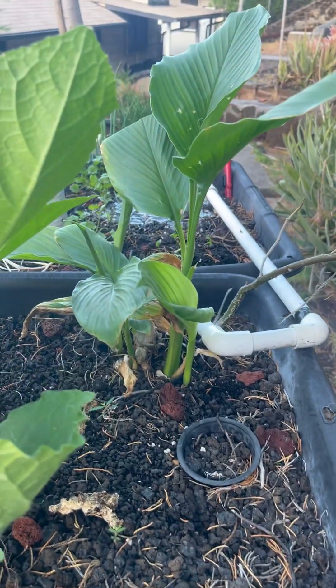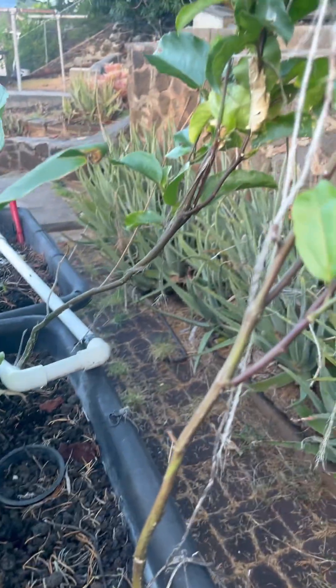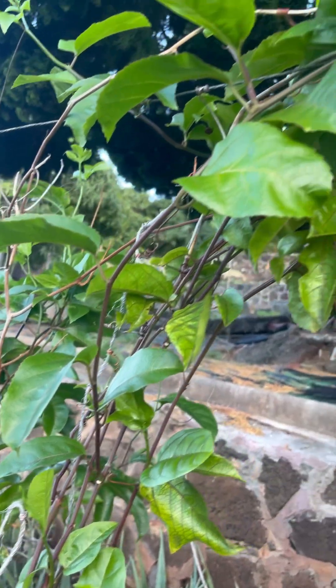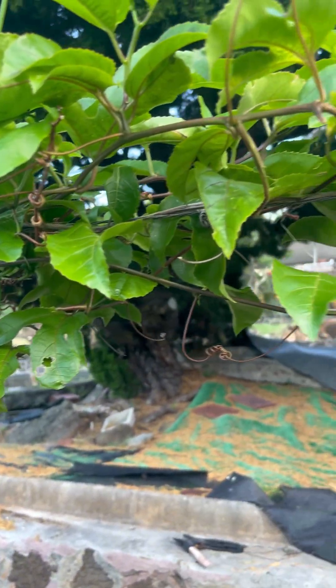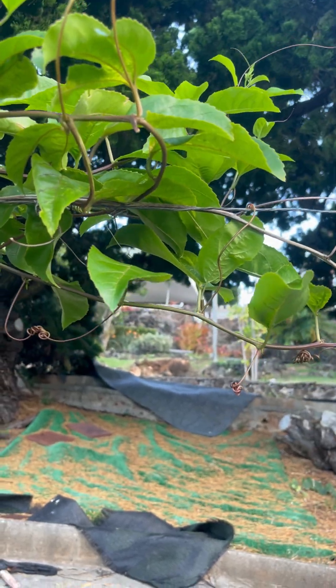This is a ginger plant that survived. It's been there for about a year. After I stopped running it, it just kind of stunted. But this is the Likoi vine. That's our property all the way up to that wall up there.